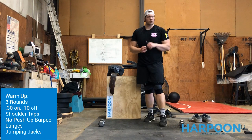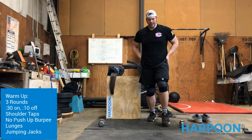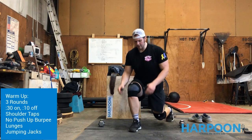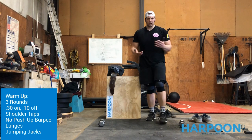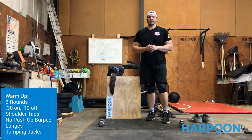After that, lunges — step forward, step back, switch legs. Make sure that knee stays behind the big toe and we're driving off that heel back to where we started. Then last but not least, jumping jacks — old-school jumping jacks for 30 seconds.